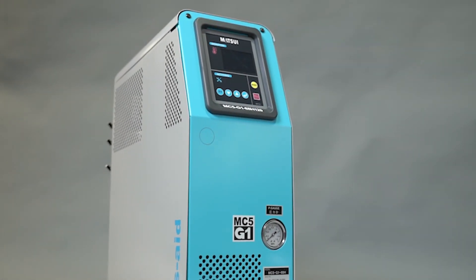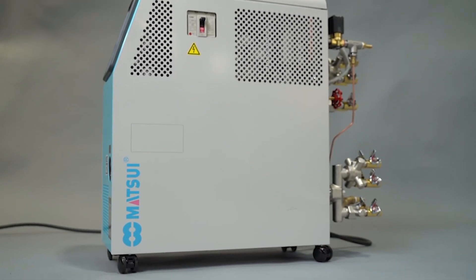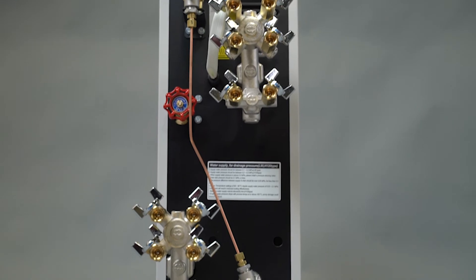The Matsui MC5 heats molds faster for quicker start-ups. It is the most advanced and innovative mold temperature controller on the market.